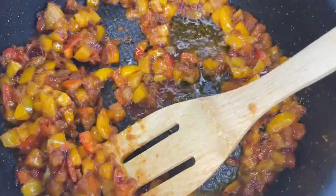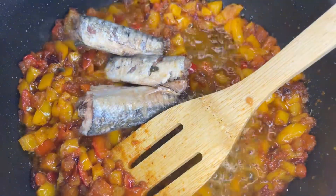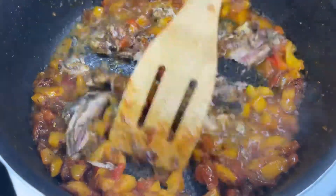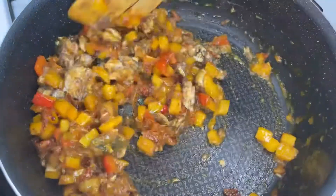The next step is to put in the sardine. This particular sardine I'm using is dipped in spring water, but you can use the one dipped in olive oil — it's totally optional. Once you put it in, break it up so that it can scatter around the sauce, and that's it.